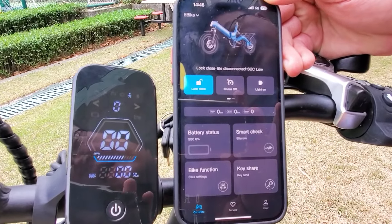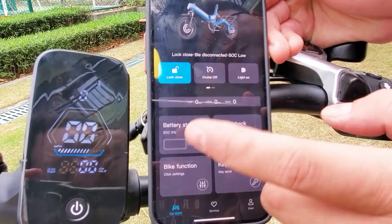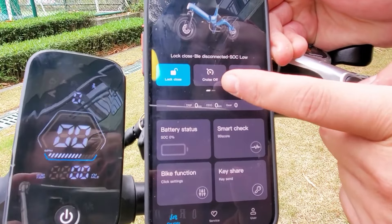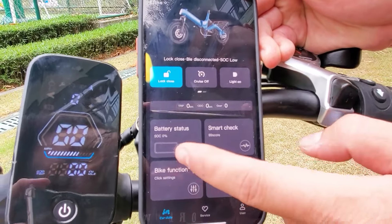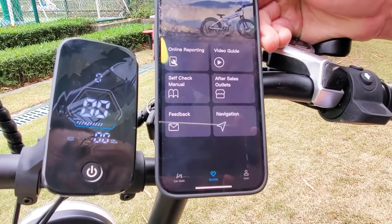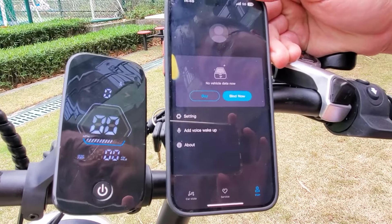Let's connect with the Windhouse app. In the app, you can control all the functions of the e-bike, such as lock, cruise control, light on, battery status, smart check, bike functions, and key settings. You can also access all services from Windhouse and view your bike's ID.